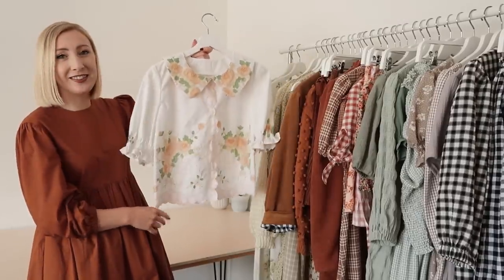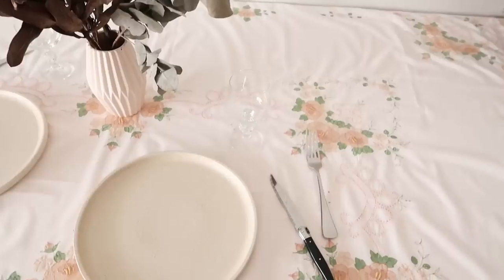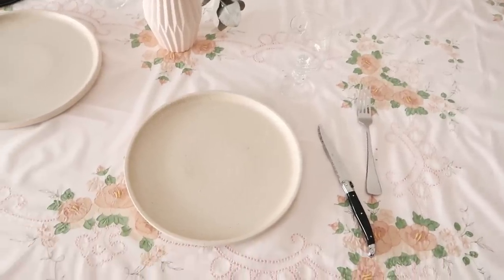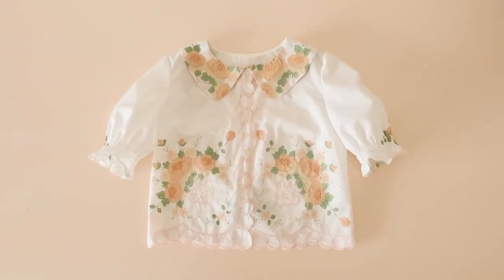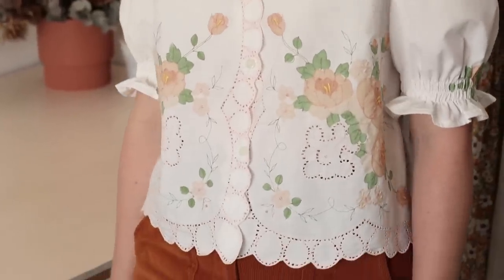Next I have this beautiful blouse that I made from a vintage tablecloth. The tablecloth itself has a really beautiful embroidered print all over it, including a lovely scalloped border, so I tried to highlight the print and the scalloped edge as much as possible in this blouse.